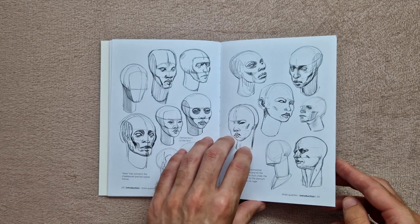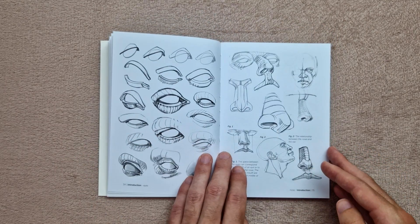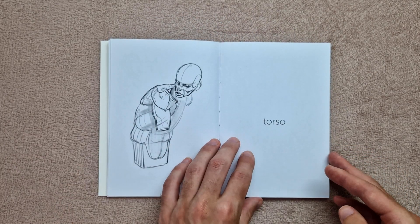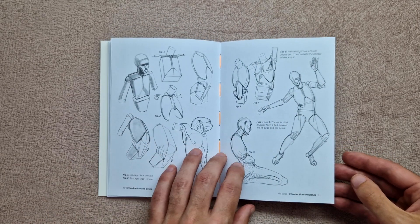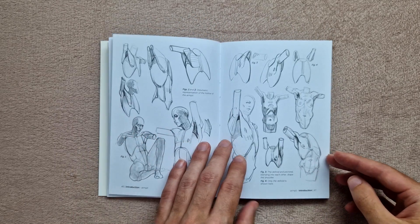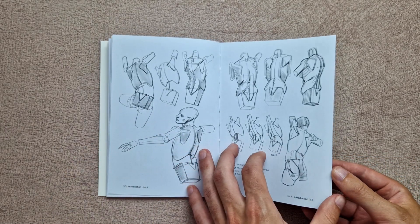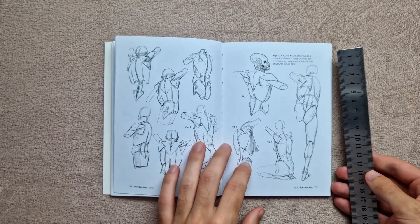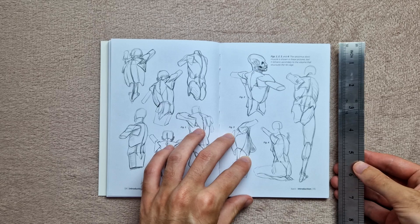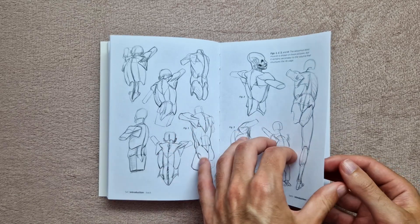I'm going to try not to make these videos too long because fitting three books into one video is potentially going to be quite long. I'm skipping through at a bit of speed, but you can turn the speed down on YouTube or just pause it if you want to see a particular page. Each of these books is roughly about 100 pages, and they are quite small — about 18 centimeters by 12, or seven inches by five if you're American.